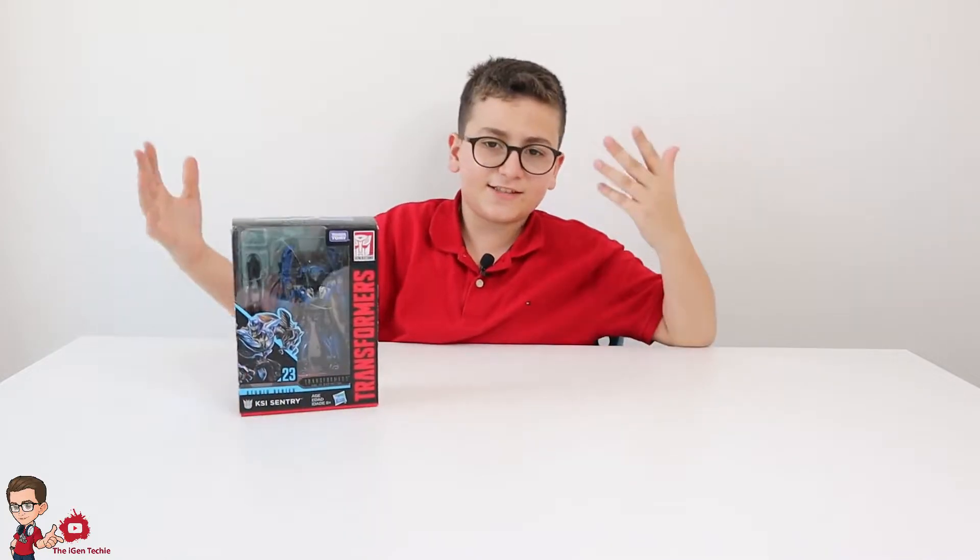Hello everybody, welcome to a new episode. Today I'm continuing my studio series review with the KSI Sentry, so let's get into the video.